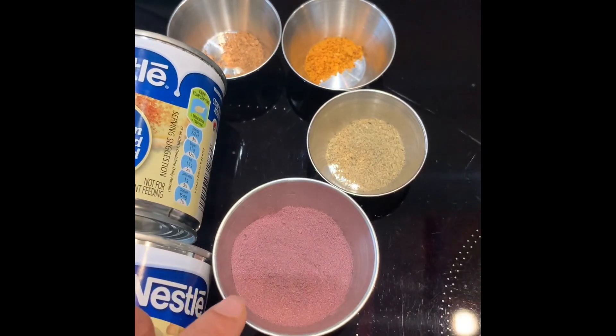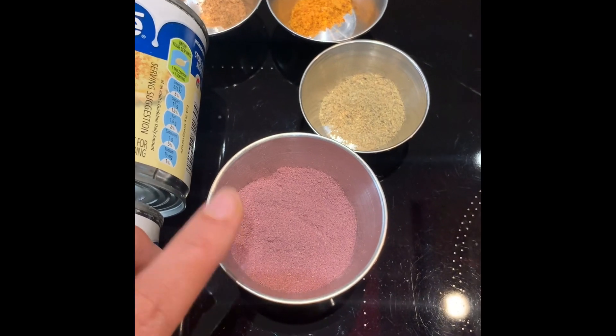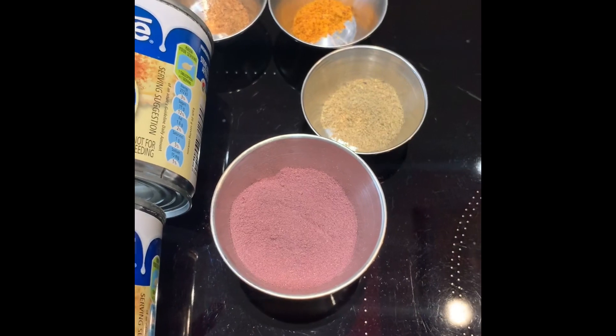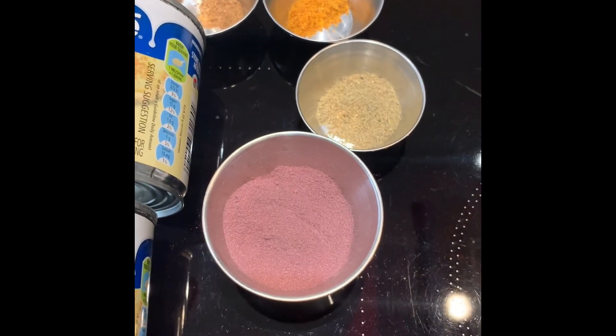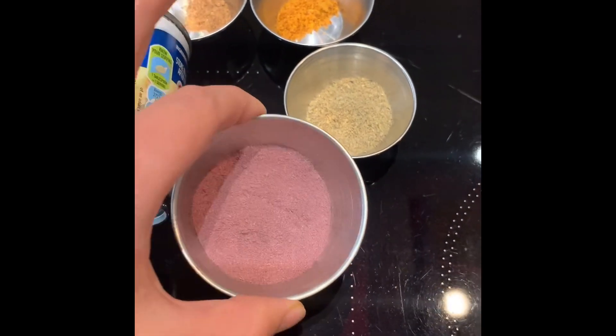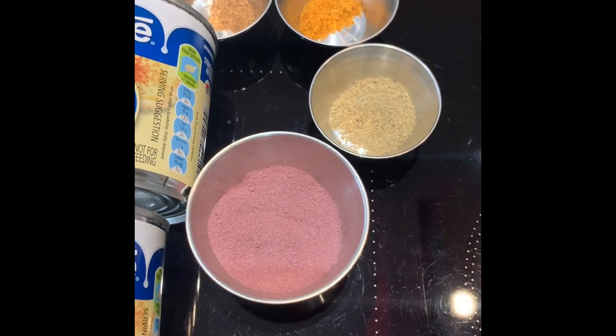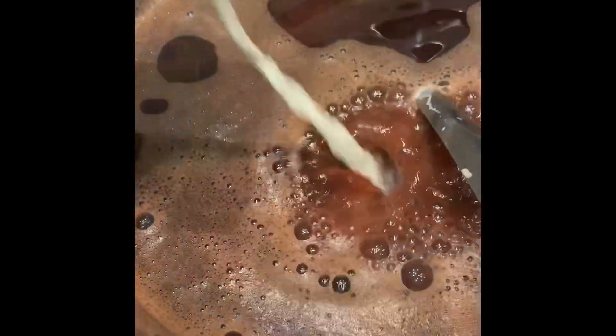I've got some nutmeg and mace, some cardamom, and what I have here is a rose powder — dried Kashmiri Kriya rose petals that I've ground into a powder. These are simple dried organic rose petals from the Kriya range that we've ground up.